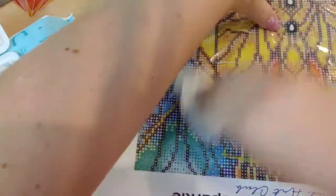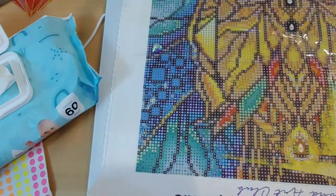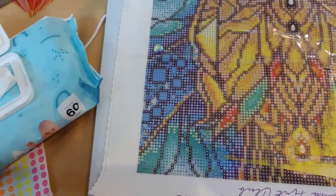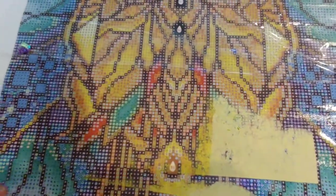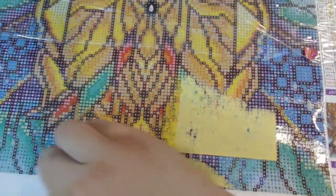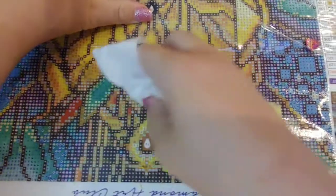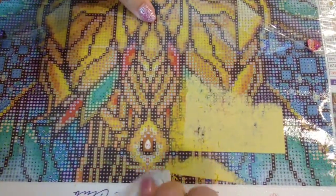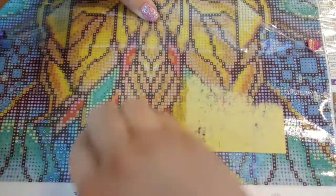You will get your canvas back to the condition it was in prior to this. Honestly, if I didn't know this technique before this happened, I probably would have freaked out, because I just got this canvas and it is a gift for my mother-in-law and I really don't want to have to go and try to get it again.